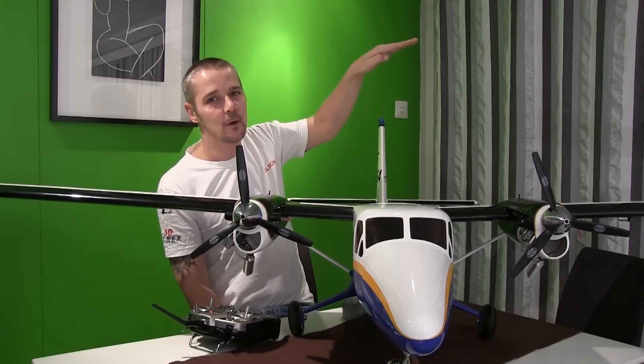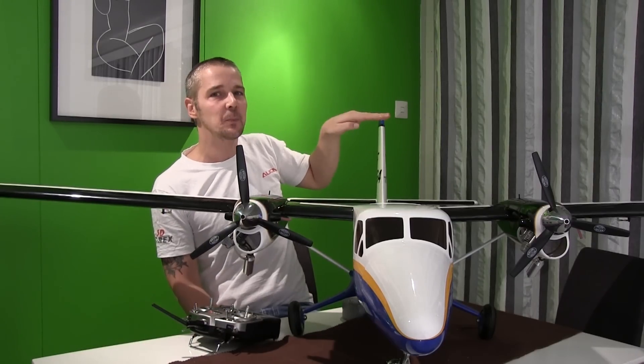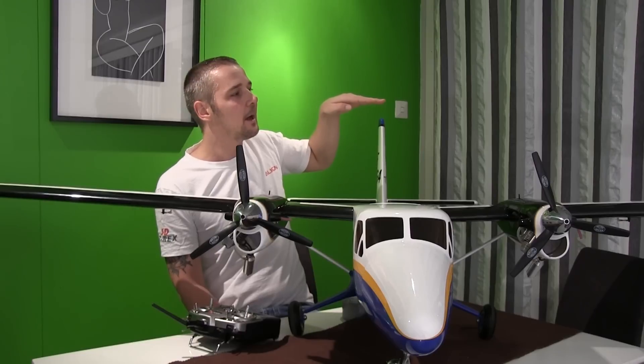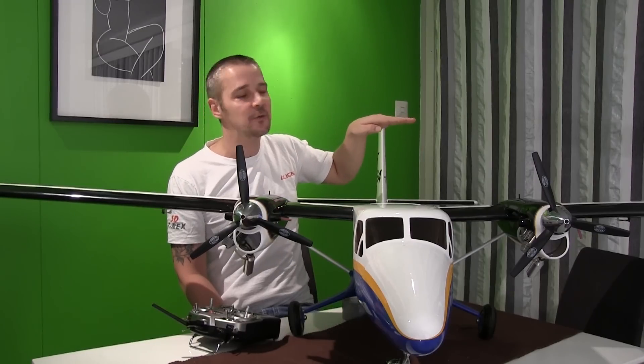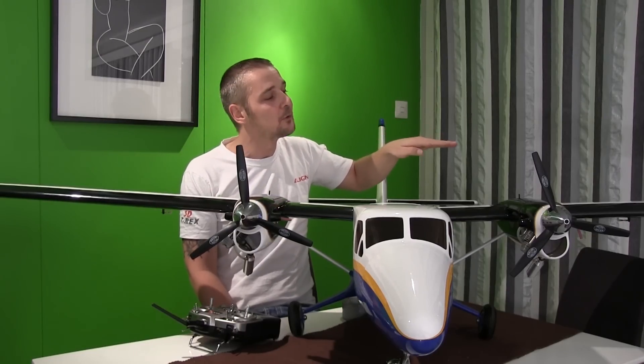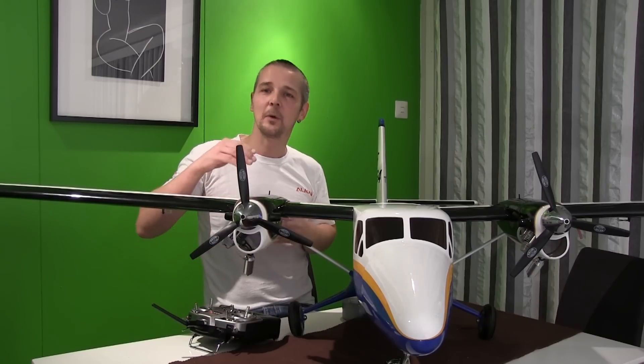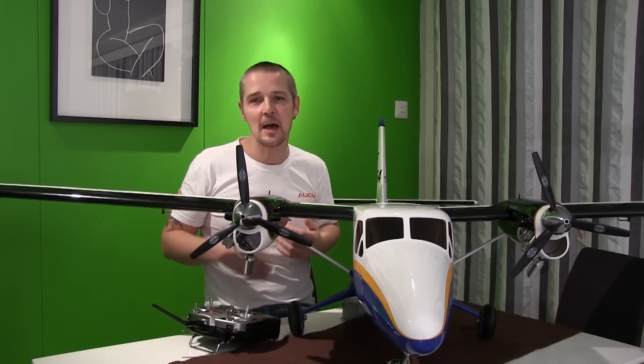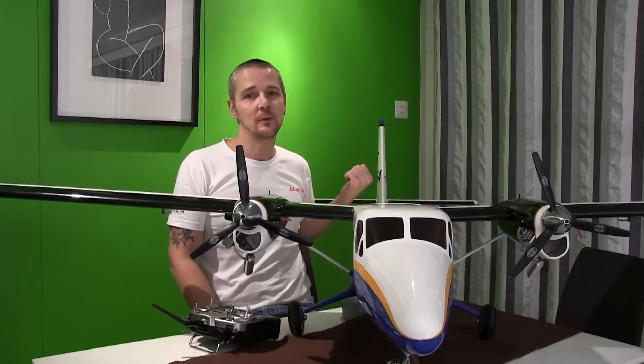That means when I'm using flaps — let's say this hand is my plane — the plane will go up, but when I mix it with the elevator it will stay at the same height. I can just lower my throttle and I will be able to get the plane down with not so much correction on the elevator as without the dive rudder.